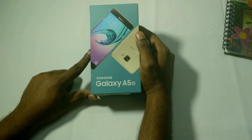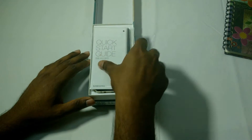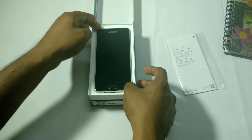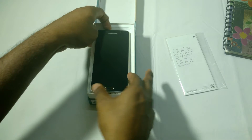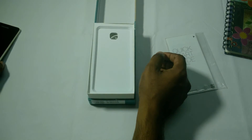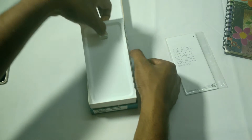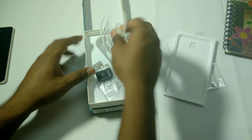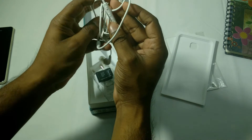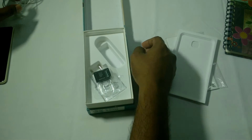This phone costs about 25,000 rupees in India. Let's open the box — we've got the quick start guide, so we'll keep that aside and get the phone out. The phone looks pretty good. We've got in-ear earphones with a volume rocker as well as an answer button for calls.